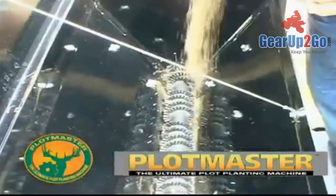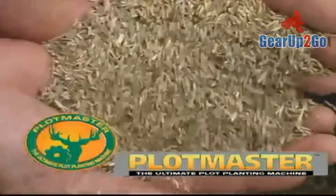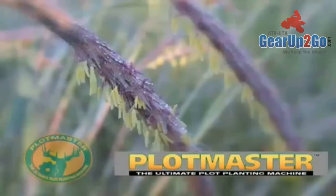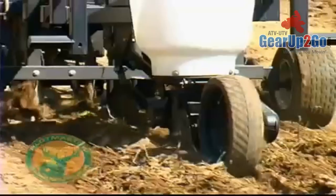The Plotmaster, with its new patent-pending Versa Seeding System, is perfect for planting all types of grass seed, including native warm season grasses and wildflowers, for a wide variety of landscaping, wildlife management, and conservation projects.